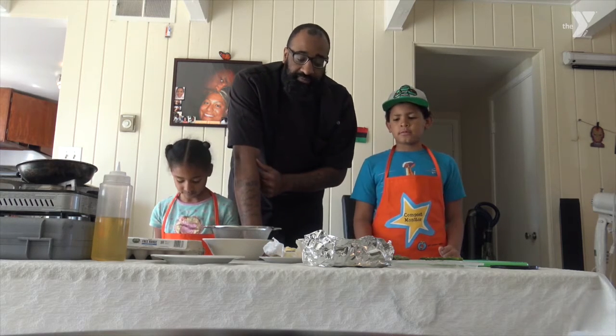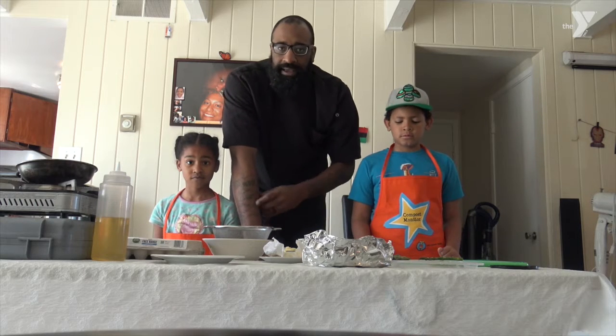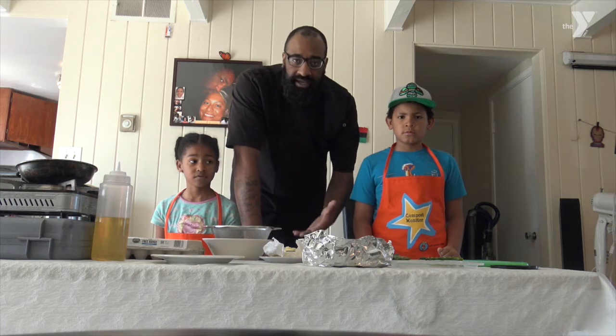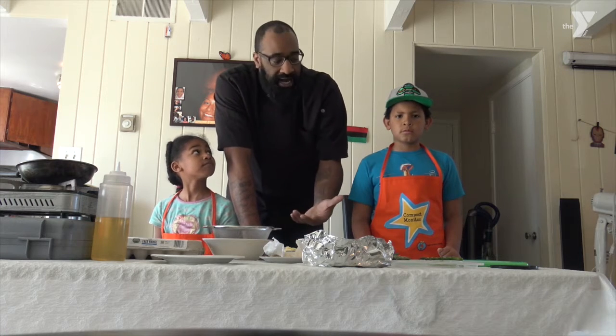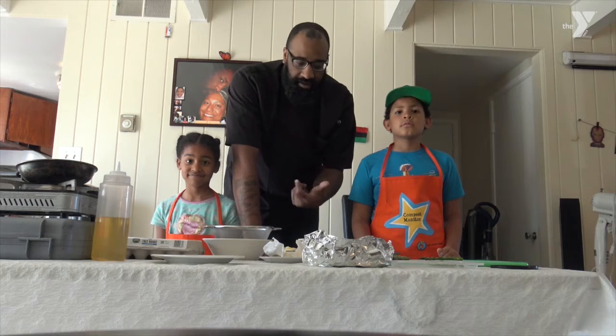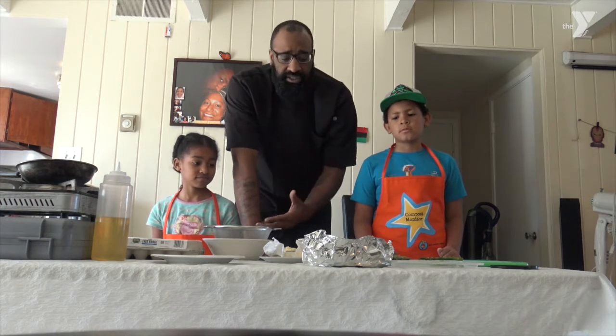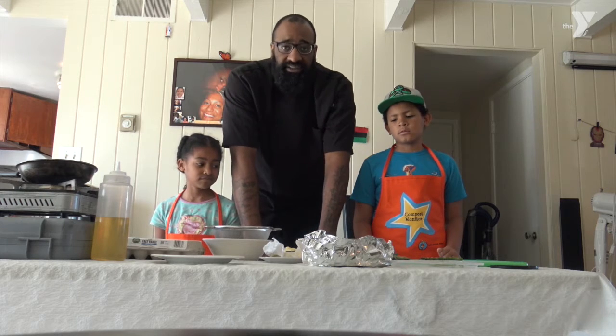We're using some asparagus from inside the refrigerator, but you guys can use any vegetable you have in there — maybe some onion, broccoli, or Brussels sprouts. Whatever it is, you can add that to your omelet. And on the meat side, maybe you guys might have bacon or sausage. We decided to just do a little bit of our lunch ham.